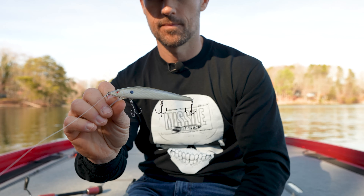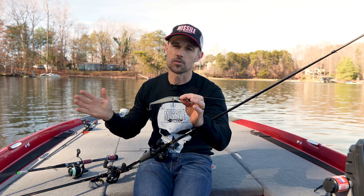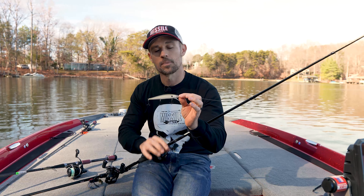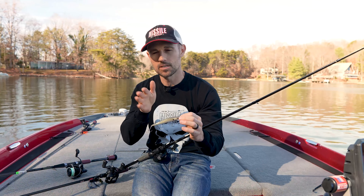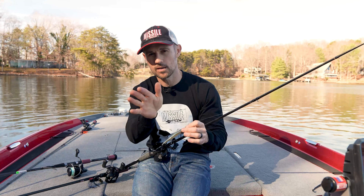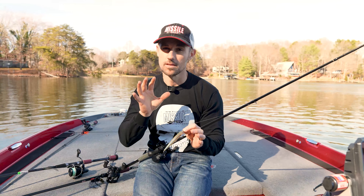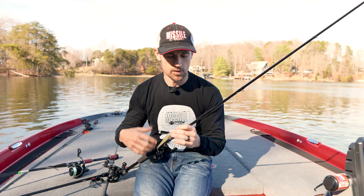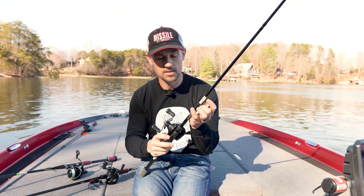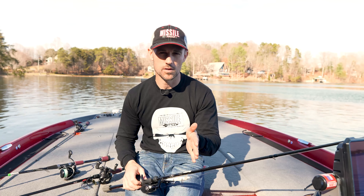Last but not least is the old jerk bait. The Spro McStick Vision 110 is a great jerk bait. When it gets cold — January is normally the coldest time of year throughout the middle part of the country, even into the south — that jerk bait can be a real player. The McStick walks side to side in one spot; it doesn't sashay and jump left and right. In cold water situations, that's a lot more effective. I'm fishing that on baitcasting equipment with 12-pound test, getting down in that six to seven foot range.